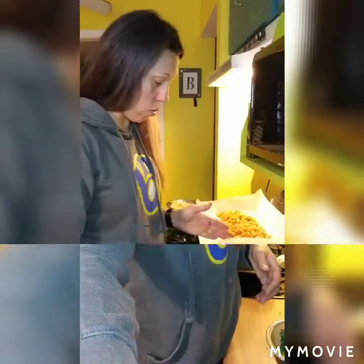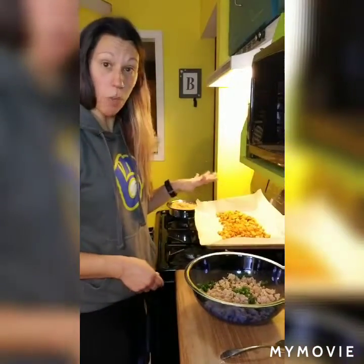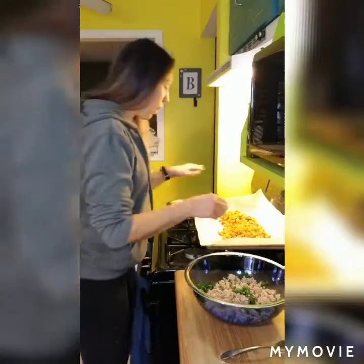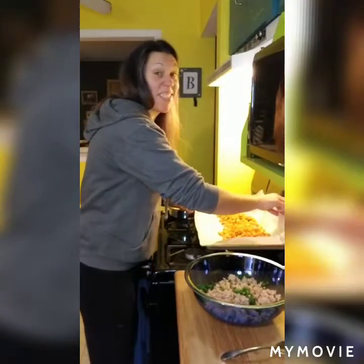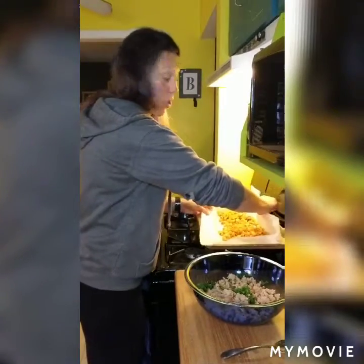So my sausage and kale are already in the bowl. My sweet potatoes roasted for about 25 minutes. If you cut them in larger pieces, they're definitely going to take longer to cook. I cut mine pretty small and it still took 25 minutes.